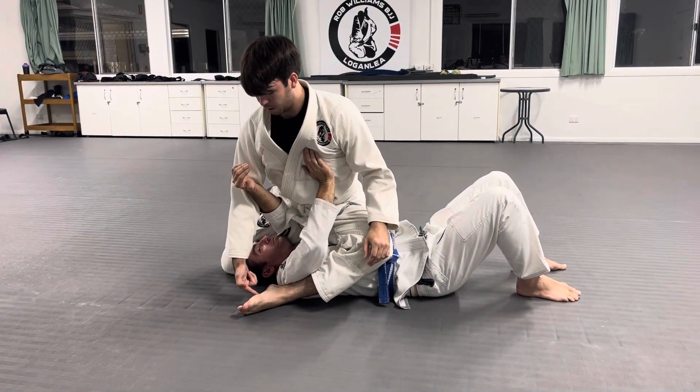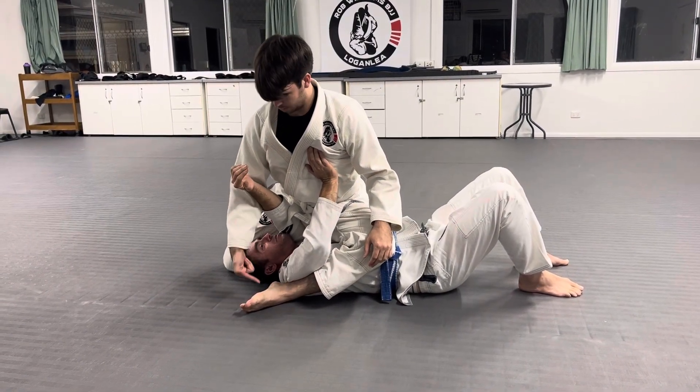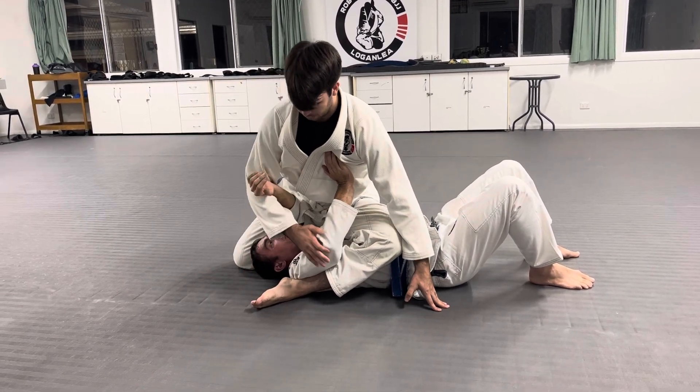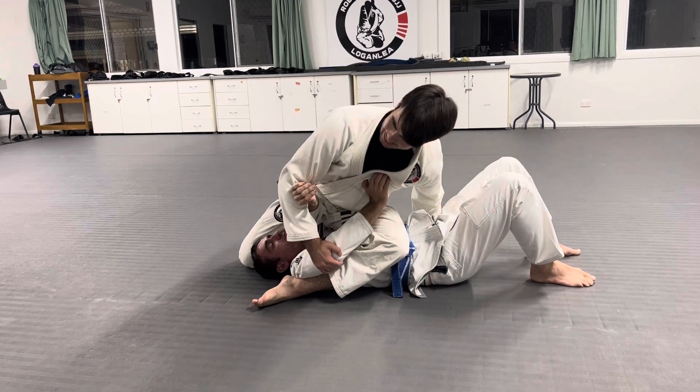We're going to come up in the S-mount. Make sure that the far foot that you're seeing — you can see the bottom of your foot here, your knee — and then leaning on Sean.